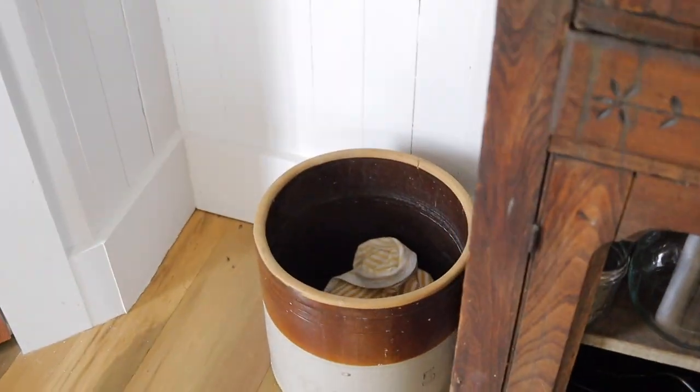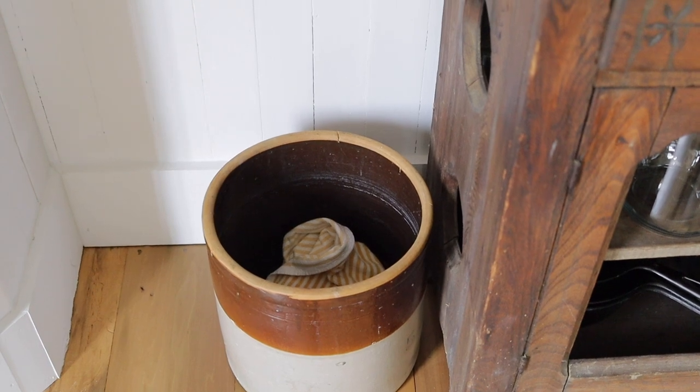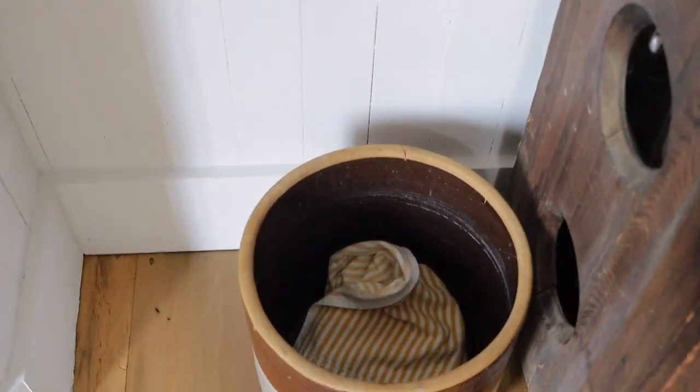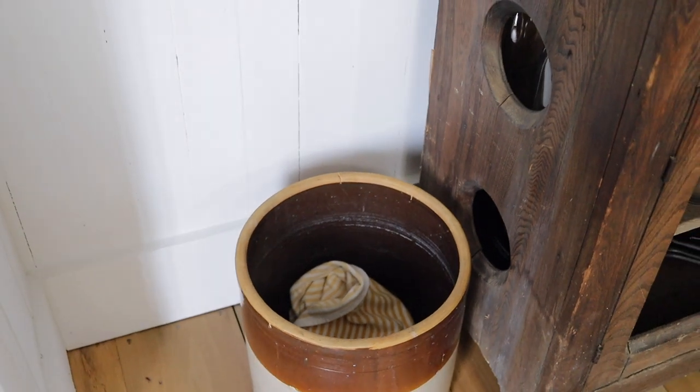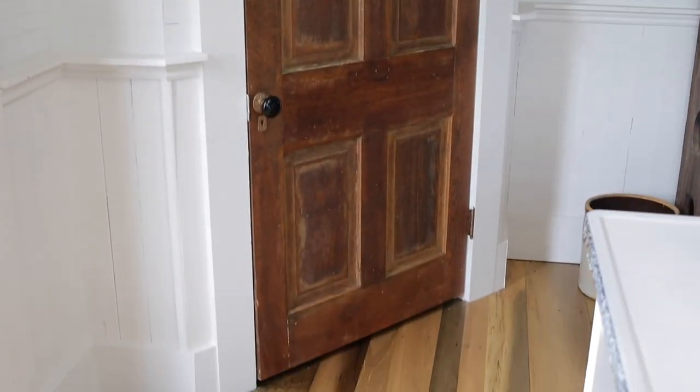In this crock next to the hutch is where we keep our dirty rags — dirty hand towels, washcloths, whatever. We just put them in there so we don't have to run upstairs a million times a day; we collect them and take them up all at once. After the hutch, we have the pantry.